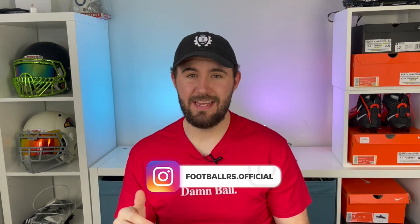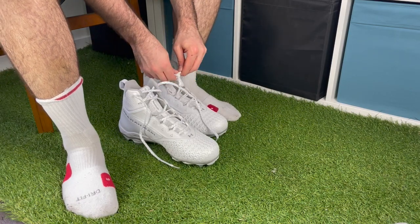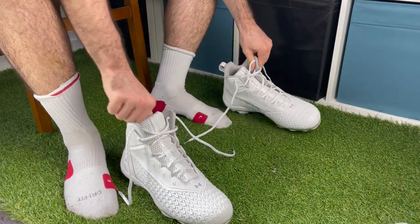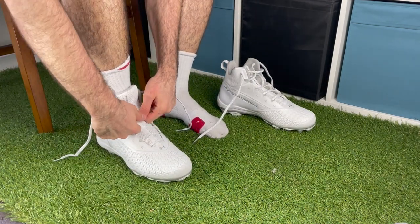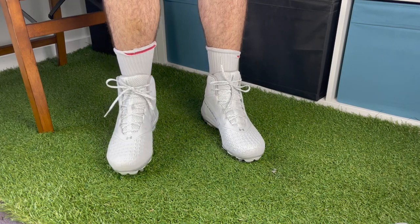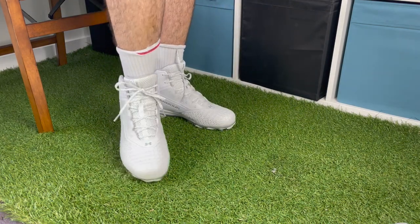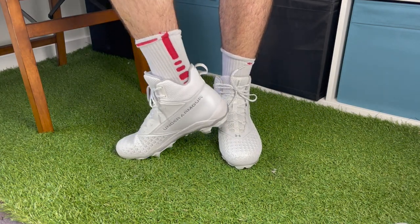The thing that surprised me most pulling these out of the box was the weight — these things weigh nothing. Coming from Nike Four Savages, Elite TDs, and other heavy cleats, picking these up felt like literally nothing on my feet. I tried them on and they felt decent — like a basketball shoe that was slightly too big. Normally in Nike basketball shoes I wear 12.5, and these are 12.5, so it could just be that Under Armour fits slightly differently and I may need to size down.